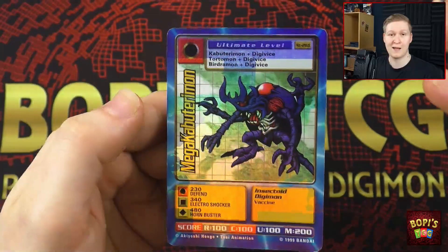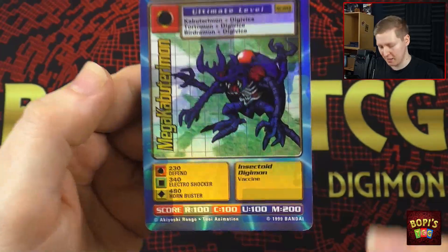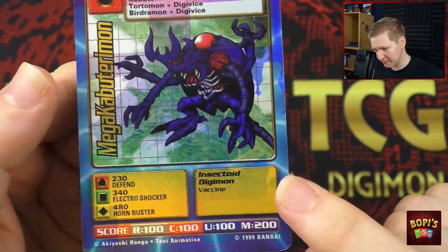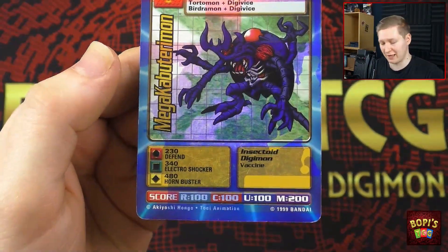Because neither one of them actually is Megacabuteramon. They're upside down. The one at the bottom right — I was able to tell this is Puppetamon due to the little bell hanging from his little hat.